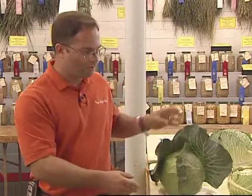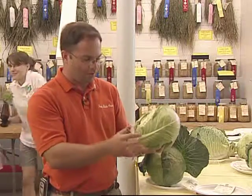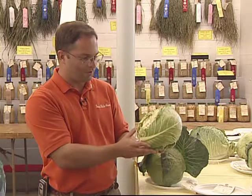One thing also that you want to look for — we see in this example here that it's been peeled a little bit too much, something that we want to avoid. Also looking for damage, and we can see that damage up close and very visible here with this particular example.